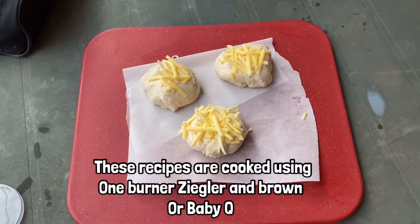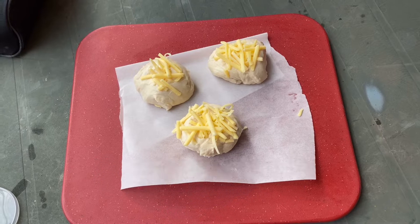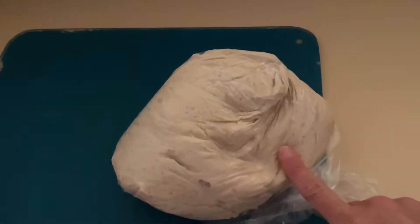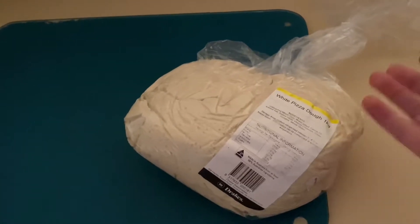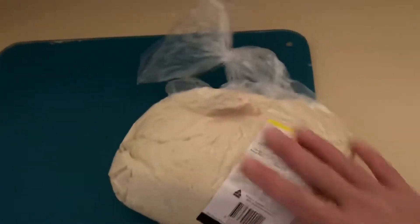Good morning everybody. I'm going to do another little thing that I cook on the Ziggy — if you have a Weber you can do this as well. This is done using the rest of my pizza dough, as you can see up in the corner there. I'll leave a link for my pizza recipe which I also do on the Ziggy.